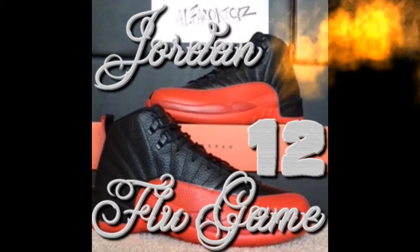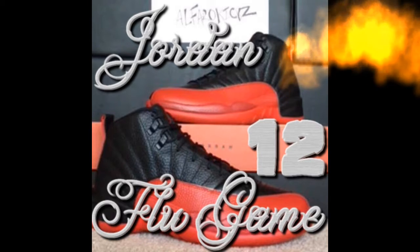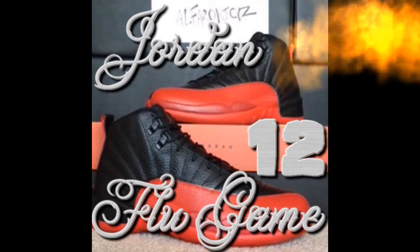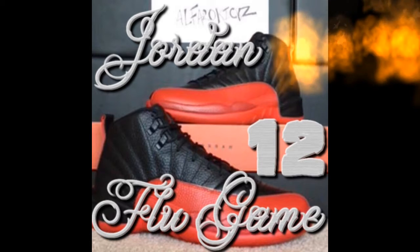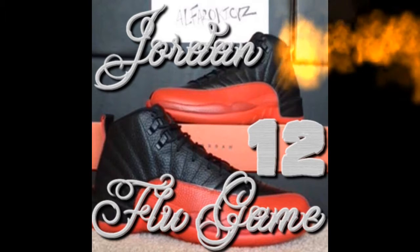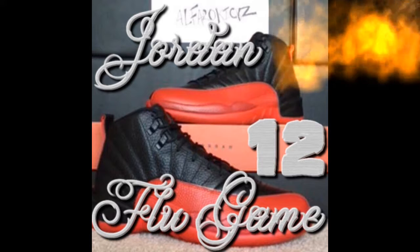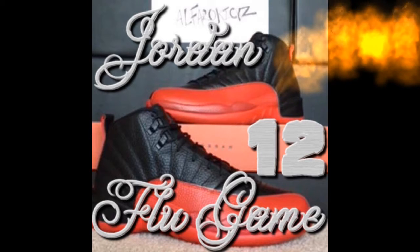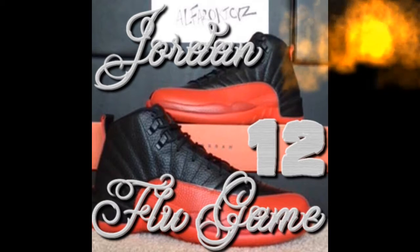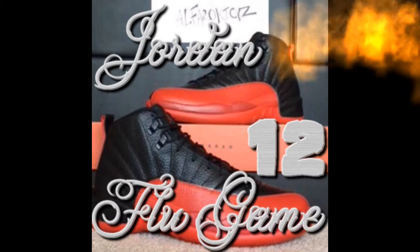These were from back in the day — they were used when Jordan had to play in the playoffs and he was pretty sick, but he still played in them. That's why they call them the Jordan Flu Games. He was sick, he still won the game. He didn't let himself down and he didn't let his team down, even though they told him not to play.